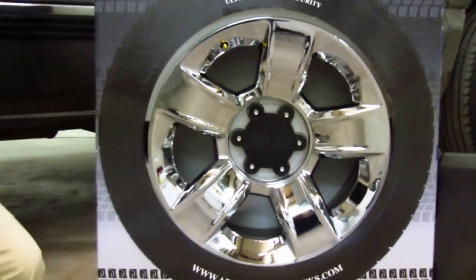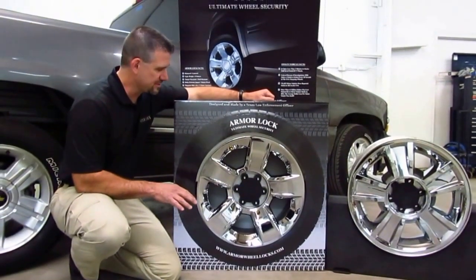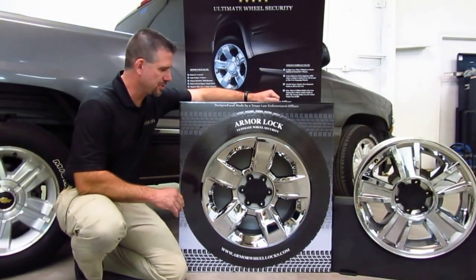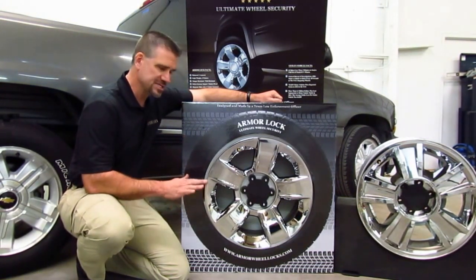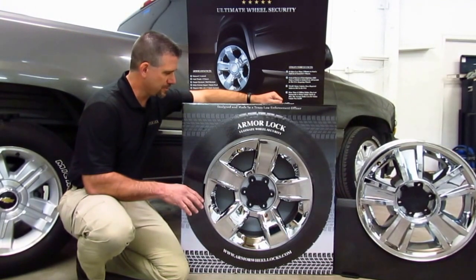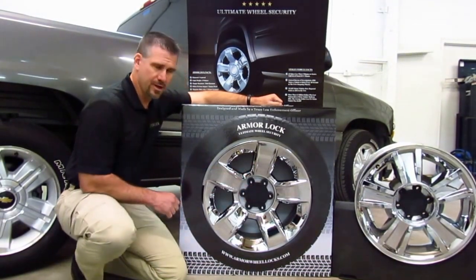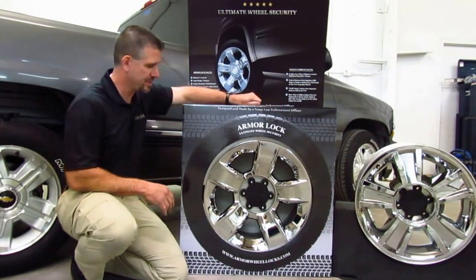This is Chevrolet's Crown Jewel — a beautiful wheel that just came out in the 2014 Chevy Silverado, and it's also going to be displayed on the 2015 Tahoe as well as the Suburban. This wheel is about $1,000 to $1,100 a piece to replace at the dealership — and that's not to mention the tire. So you're looking at about $6,000 to $7,000 for a set of wheels if yours gets stolen. Your deductible alone is going to be about $1,000, so why not secure them for a little over about $30 a wheel? I'm sure your insurance company will be happy about that.